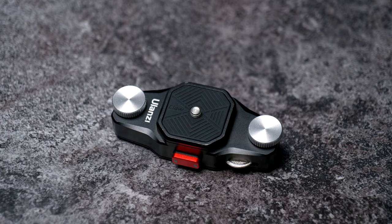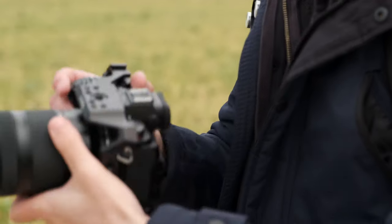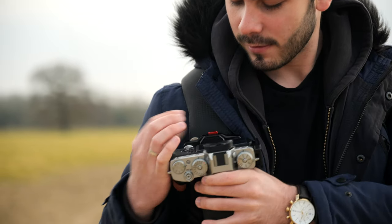Unclipping your camera from the system is also really easy. All you need to do is unlock it, press both buttons on either side of the release plate, and it just pops straight out — and you're ready to use your camera. Remounting works the same way: you push it in until you hear a click, then lock it up, and your camera is safely attached.